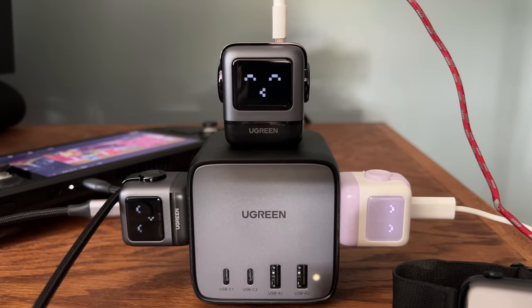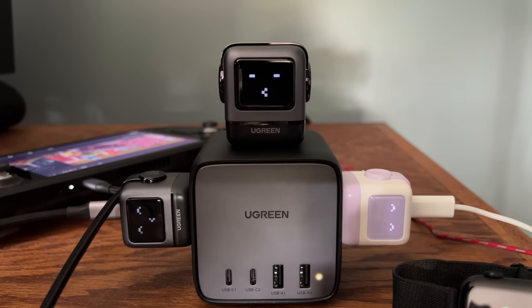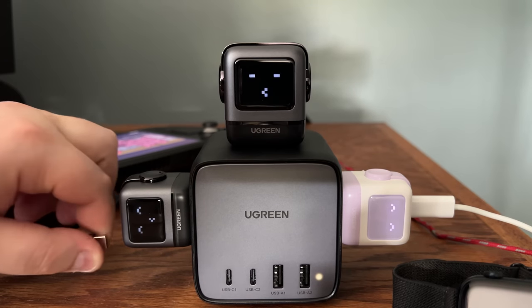The smaller options come with a single USB-C port and show cute faces to reflect the charging status, then turn off when there's nothing connected. The larger 65-watt option has two USB-C ports and a USB-A port, plus the added feature of keeping a face on when the charger is idle.